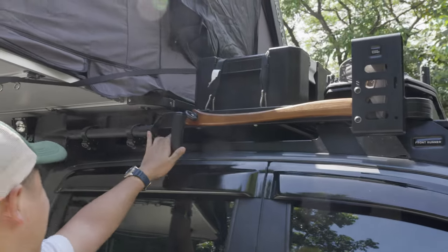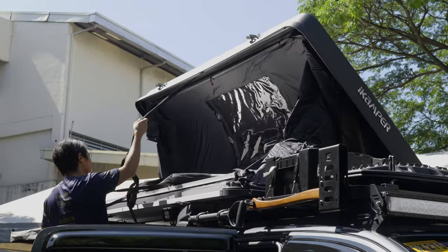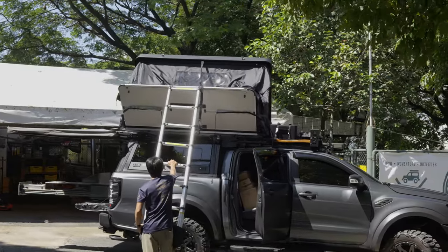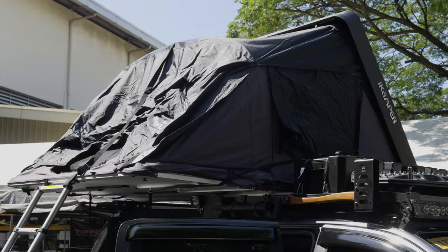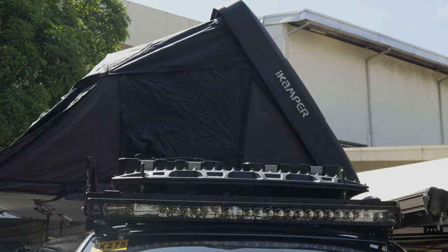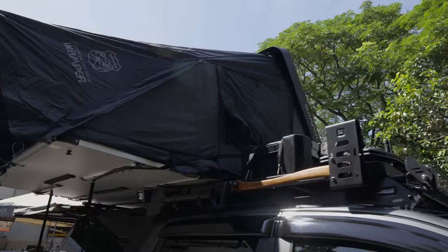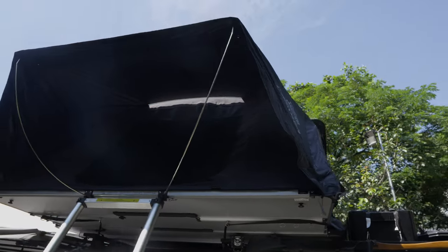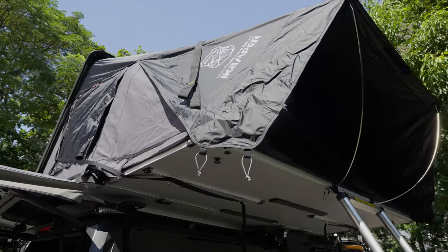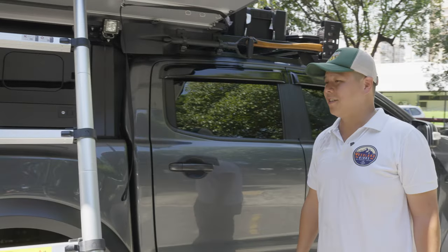Up top we have the iCamper 3.0 — the star of the show and, I think, the best tent available in the market. The 3.0 comes with an annex and also an awning. What I like about the iCamper — we've mounted it on multiple cars — is it has one of the best heat-dissipating abilities. You'll notice the little details like the angled steps and pull-down straps when you're closing the tent. Those are all nice add-ons to this rig.